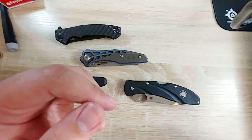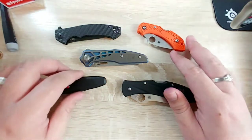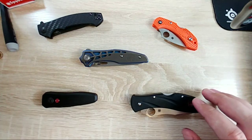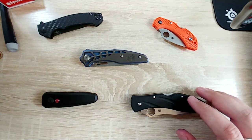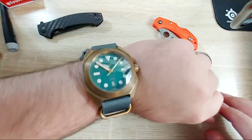I had never messed around with video before the YouTube thing. The sole reason I did it was so that I could talk to other people about knives and pens, more or less. I've gotten some other stuff recently like this watch - that review is coming, I did not forget about it.